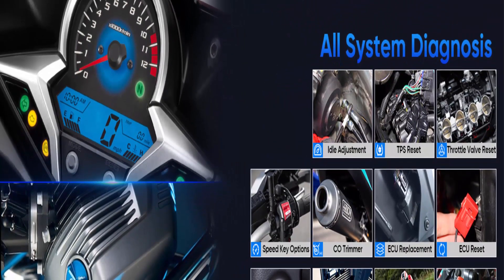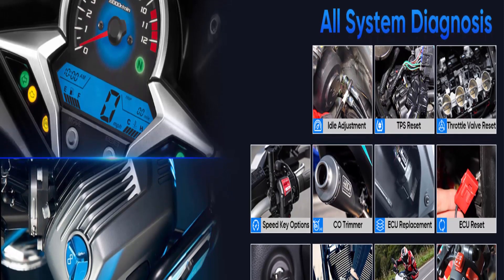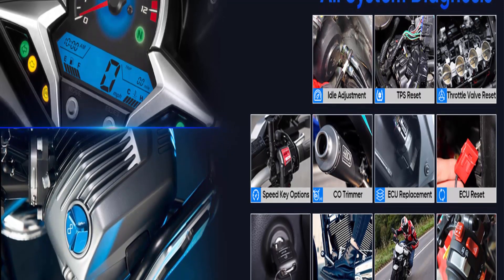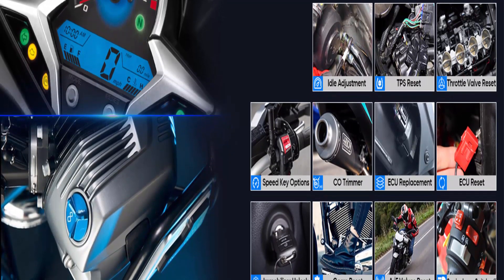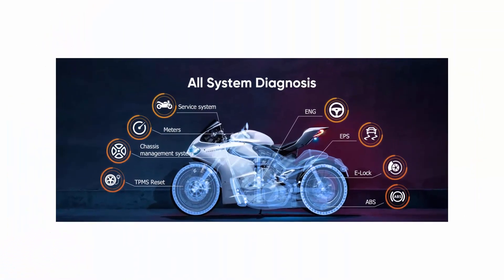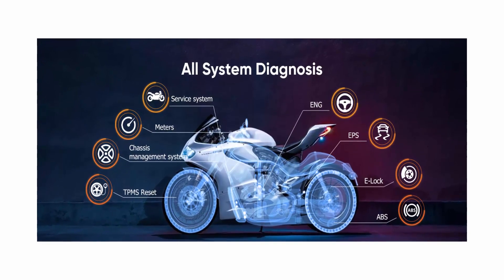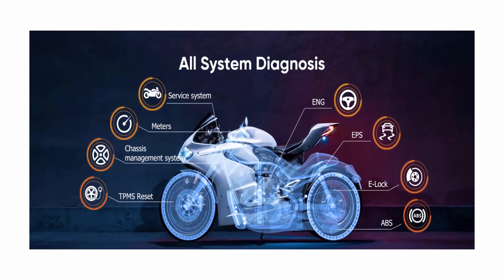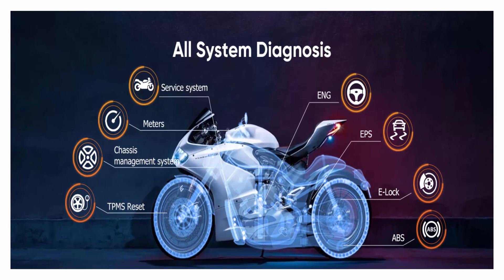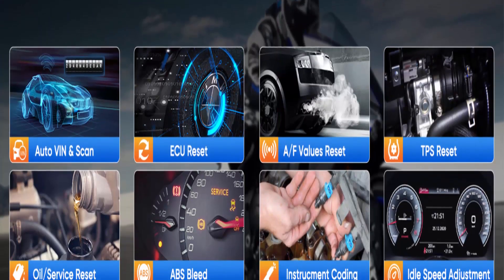Oil lamp reset service: when the motorcycle reaches a certain mileage, an indicator light with a certain icon will be displayed on the motorcycle's dashboard to remind the user to perform maintenance. After maintenance is completed, the maintenance light will not go off automatically — it needs a certain method to clear it, which is resetting the oil light. The Insull Mount 700 scan tool can reset your oil service to complete this important maintenance and save you a trip to the dealer.